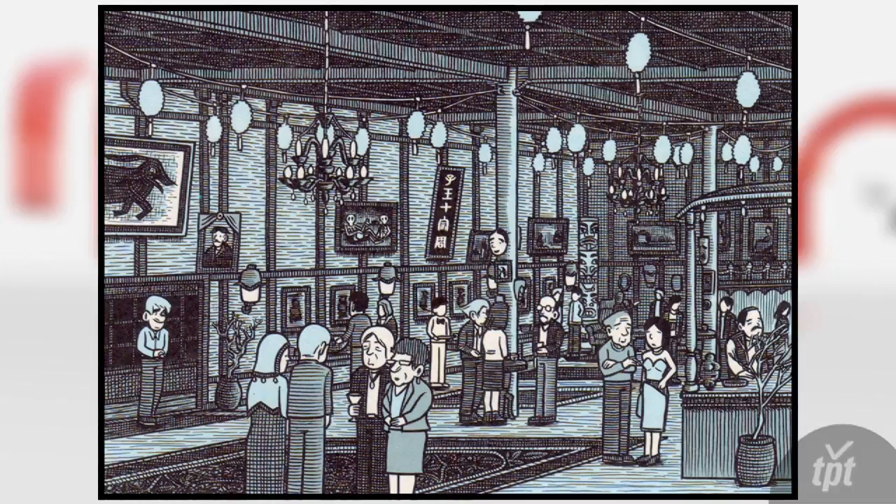I decided to go with a very limited color palette. As an independent cartoonist you can't really afford to do full color throughout, but also I think I was very heavily influenced by Hokusai, a Japanese artist who lived in the 19th century — he did that very famous 'The Great Wave off Kanagawa' woodblock print.